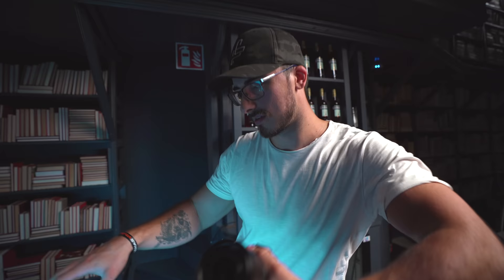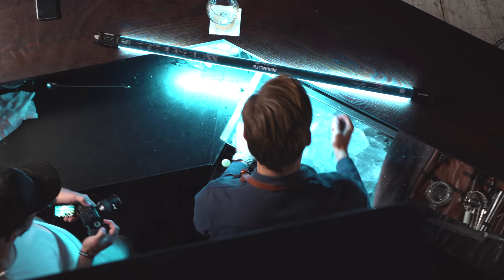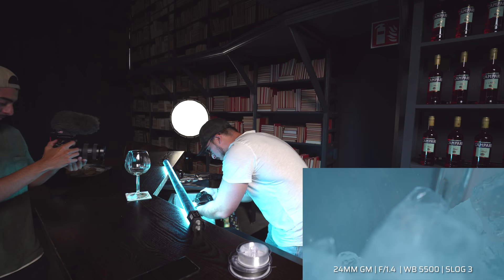We're going to get a shot of the ice that is in the sink — it's going to crack and melt with some nice sound effects. I'm trying to rig up the lighting with the Nanlite Pavotube to make it feel like it has this nice icy backlight, and hopefully it's going to work very well.